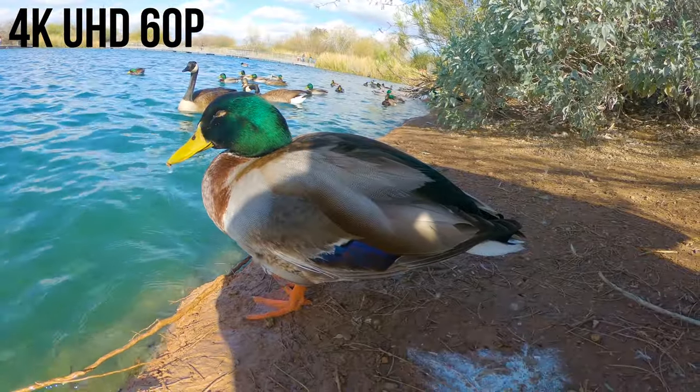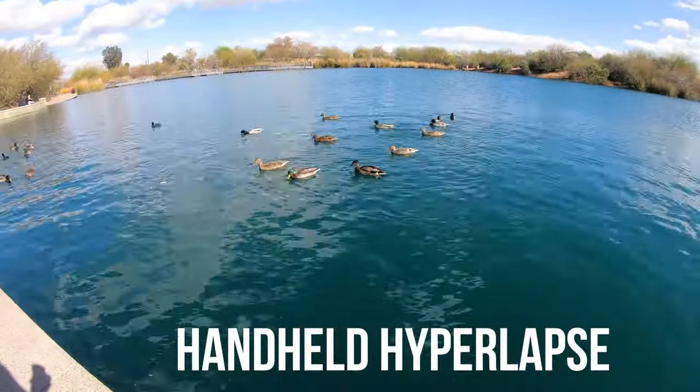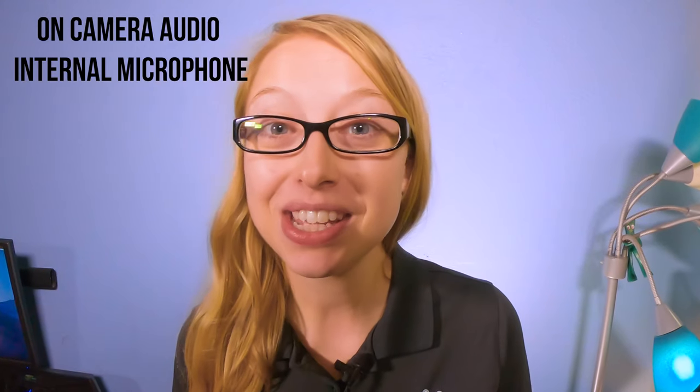It's great with slow motion, provides great easy-to-create hyperlapses, and the audio has improved. Before, the microphone was housed in a waterproof casing, but now it doesn't have to be because the whole camera is waterproofed.